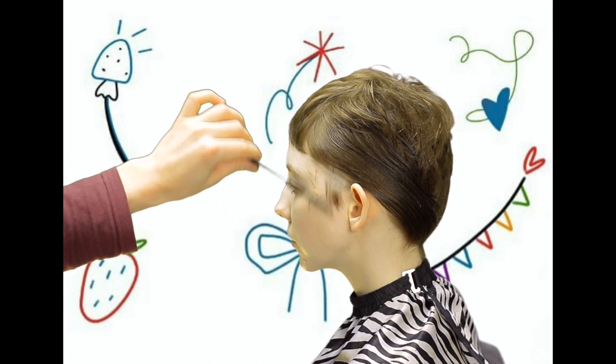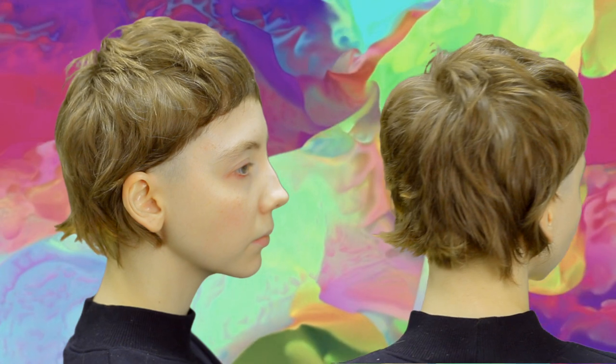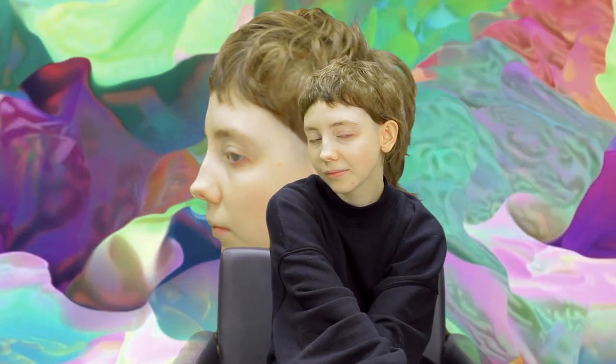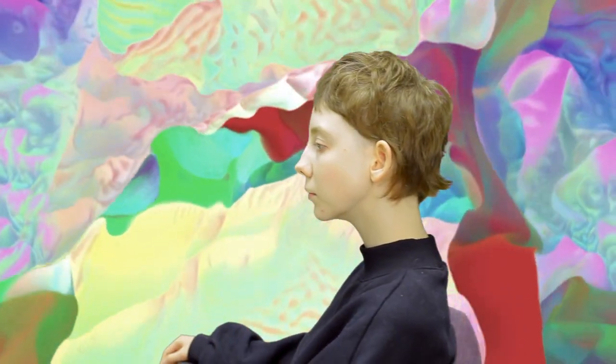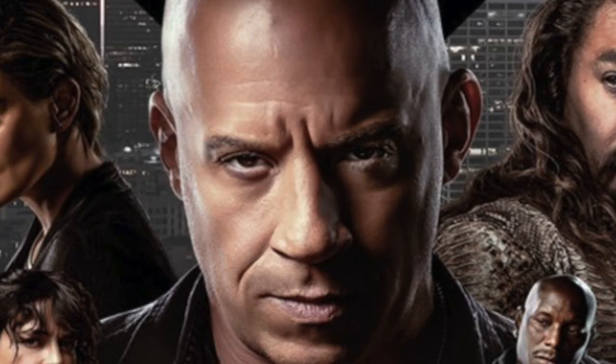Good decision or not, we can understand only from the result. By the way, here it is. What is also a design element.